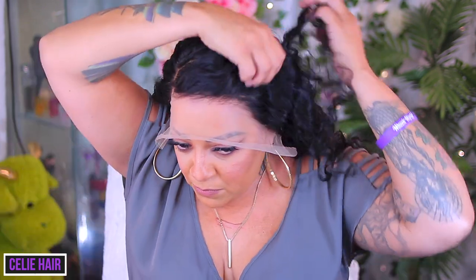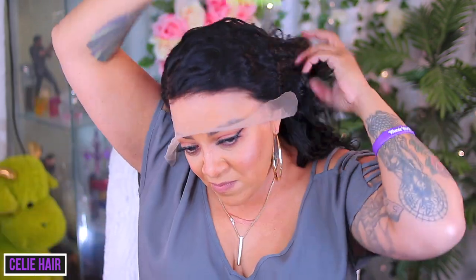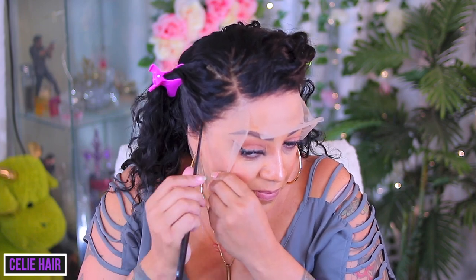As you've seen on the mannequin, it does come with a pre-sewn elastic band inside of it, so if you can't do that it already comes done. This is a 13 by 4, and as you can tell from the sides the hair is overlapping my ears, so I'm going to go ahead and customize this unit. First and foremost I need to put the hair up — I use my clips from the Dollar Tree.